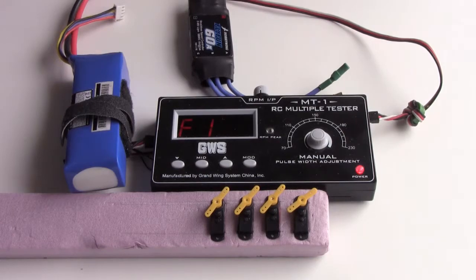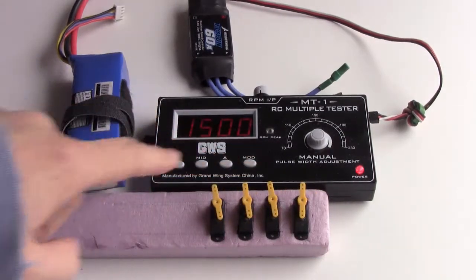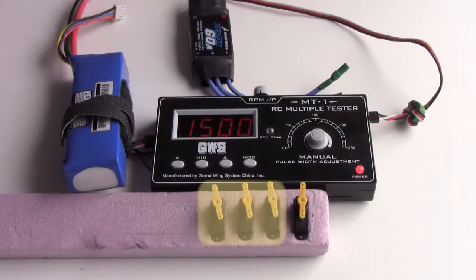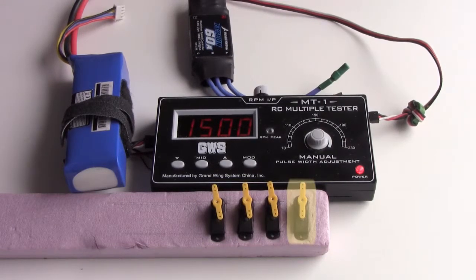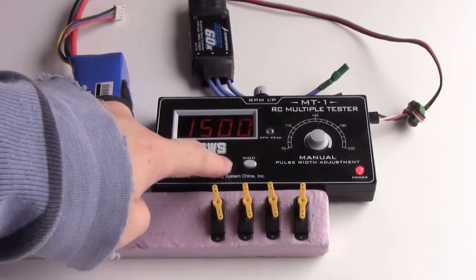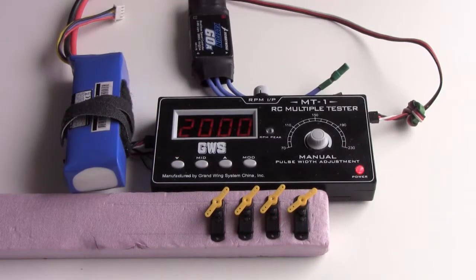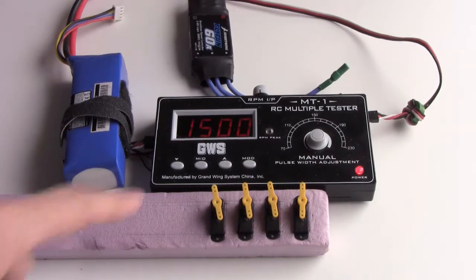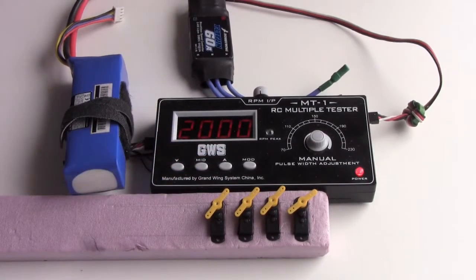Now, mid position. I see that 3 of the 4 servos have arms at the same angle. One is a little off. High position, low position. Once again, mid position, high position, low position.